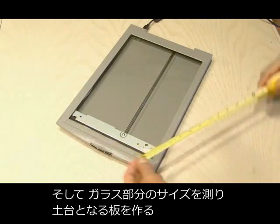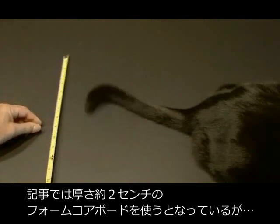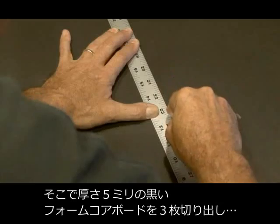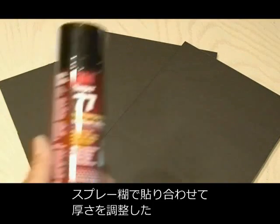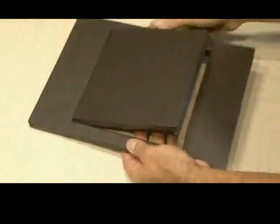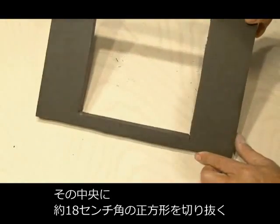Then you need to measure the size of the scanner glass for our baseboard, which will be made out of foam core. The project calls for 3/4 inch, but I couldn't find any of that, so I measured out three pieces of 3/16th inch black foam core and glued them together using some spray adhesive to give them some thickness. Then you're going to cut out, from the center, a 7 inch by 7 inch square hole.